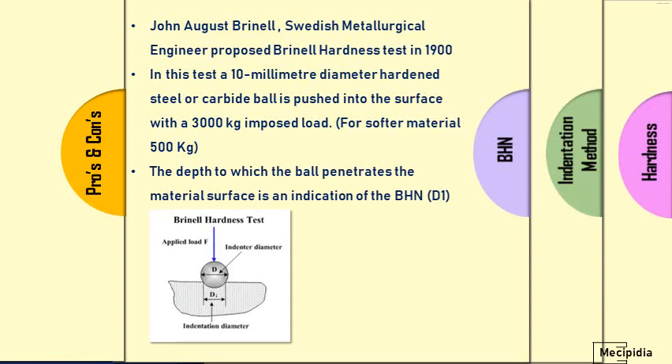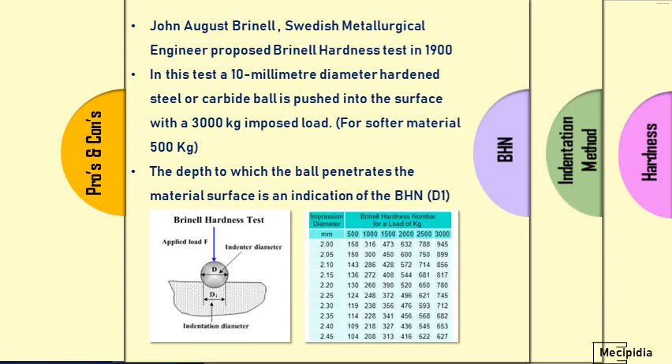As you can see in the picture below, when the ball is pressed on the test piece it creates an indentation, and that indentation diameter is called D. That diameter can be measured easily by microscope or by eyepiece. After measurement, the impression diameter is taken into a chart, and based on the load — for example, if the diameter is 2.2 mm and the load is 3000 kg — the material's hardness value can be read out as 780 BHN from the conversion chart easily.